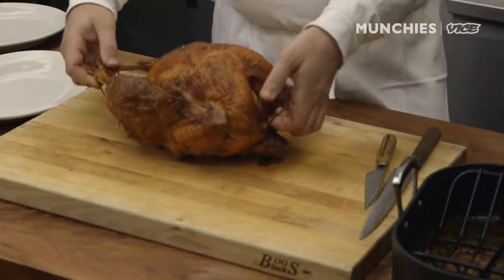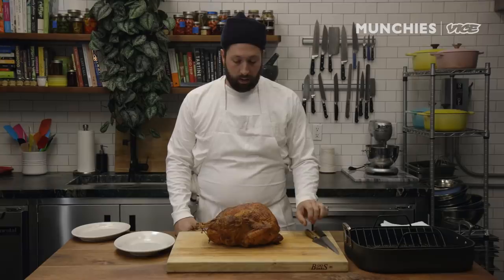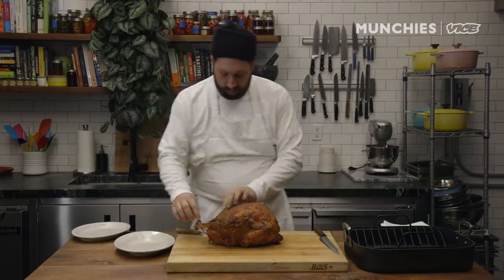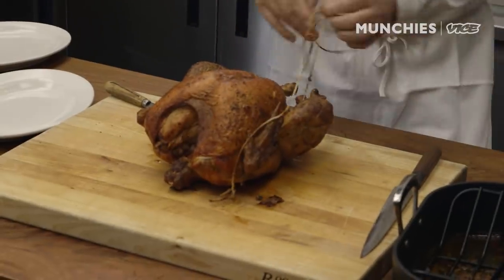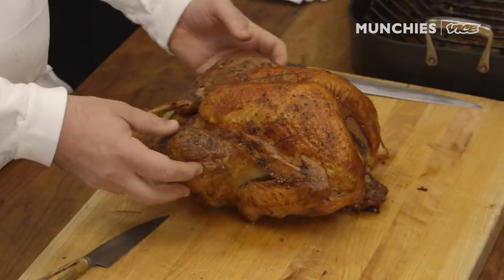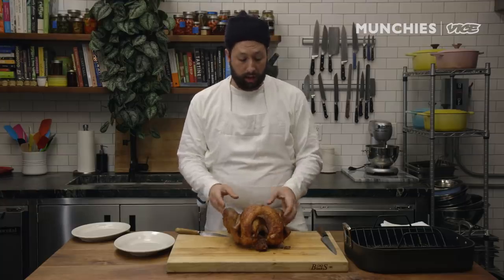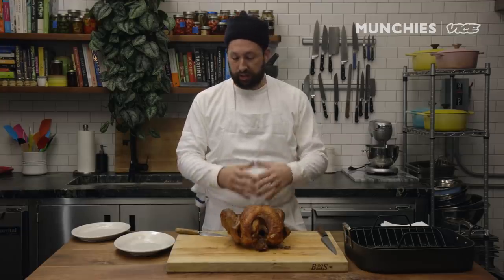It's been resting for about an hour, which is going to make this much easier — if you don't let it rest it's going to be really hot. First, I'm going to remove the strings we put on here to roast it. You can cut it anywhere and just pull it off, but be a little gentle so you don't rip the skin. Letting it rest allows all of the juices inside to set and not just run out as soon as you cut into it. Resting is one of the most important parts of this whole situation.